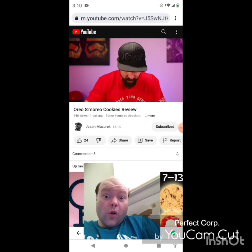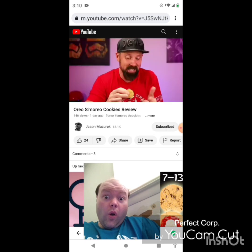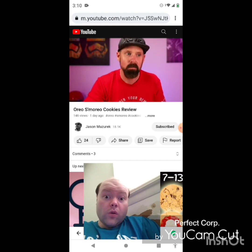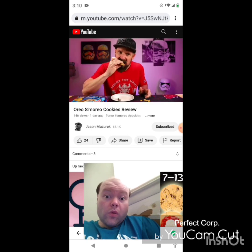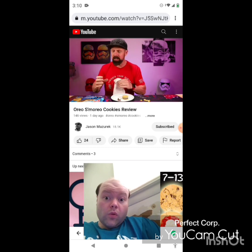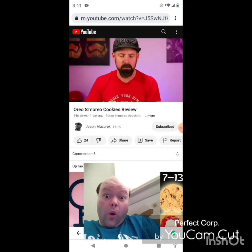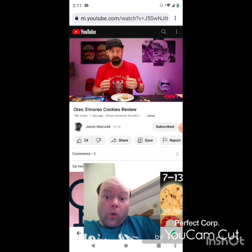Okay, doesn't look like he ate any of it — just pushed it around. All right, I got my S'moreo heated up here, a little ooey gooey. So let's see — does this make it taste any more like an actual s'more? The issue was I went double again, then I put the whole cookie in there and heated it up, so even the cookie part was warm. But if you're having a s'more, you're just cooking the marshmallow — mainly the marshmallow — then when you put it together it kind of melts the chocolate a little bit.